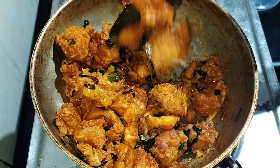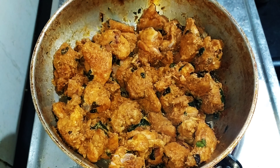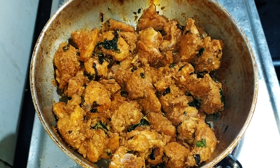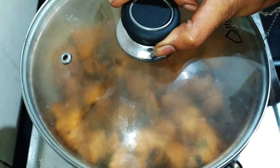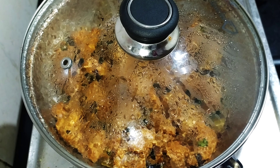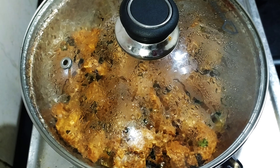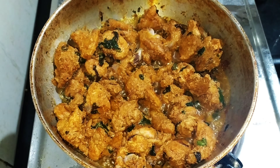Cook on high flame for 2 minutes and heat it up. You will have fried chicken. Make sure the chicken doesn't stick to the bottom. After that, the chicken juices are released.